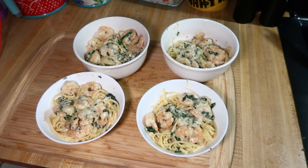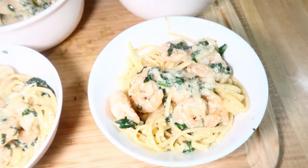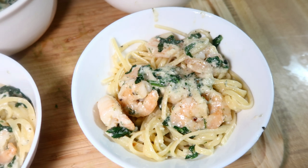This was really, really good — we loved it and it came together quickly. I would definitely make this again. I didn't serve anything alongside it, and it fed my family for one night with no leftovers, but you could stretch it by adding a salad, garlic bread, or something on the side if you wanted more servings.